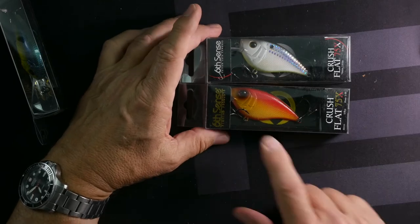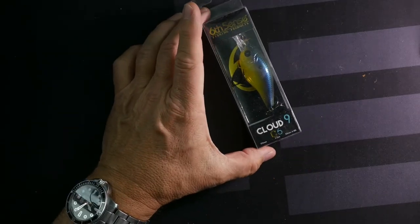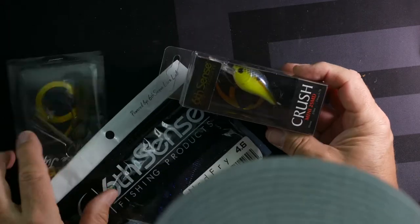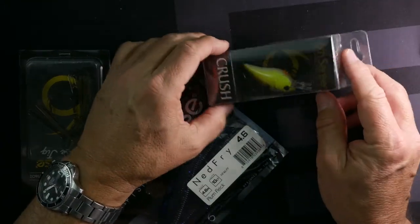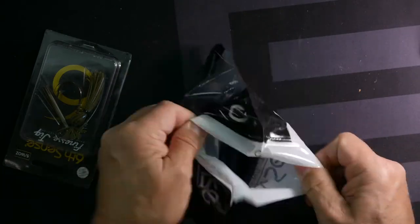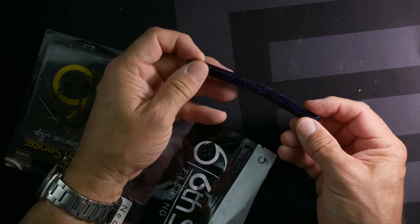I've got two of the Flat 75X Crush — the red craw and the shad — so those two are a perfect match. Here's another one: a C6, dives four to eight feet, half ounce, with a really wide blade on the front for erratic action. Here's a nice Mini 25 — four to seven footer. And I really like these — the Ned Fries in Plum Fleck, 4.6 inch. Look at that color — some blue flake in there, and they have a really good action.